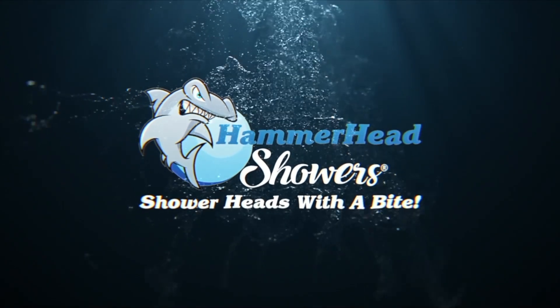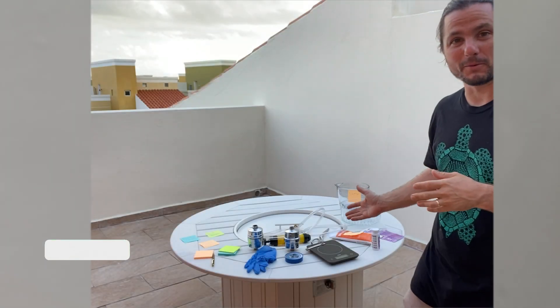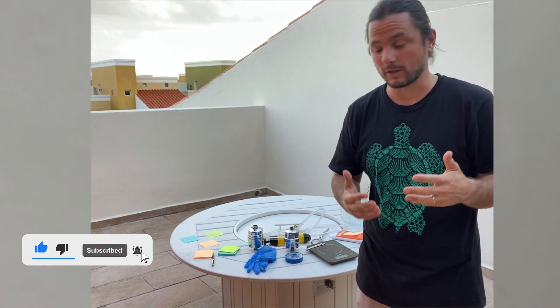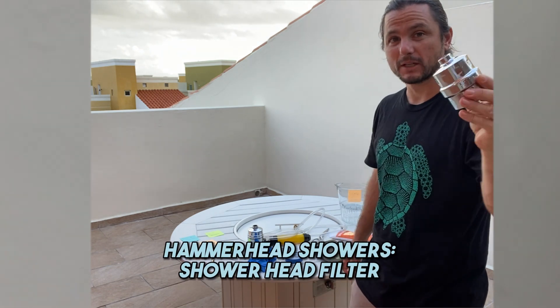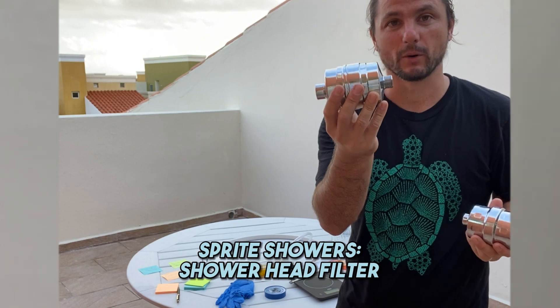Hi, this is Justin Ball, owner of the Showerhead Store and Hammerhead Showers, and we're doing a weekend warrior project — a science project, I should say. What you see here is all the parts that we're going to need to test our showerhead filter, to be precise. This is Hammerhead Showers' showerhead filter, and we're going to compare it to Sprite Showers' showerhead filter.